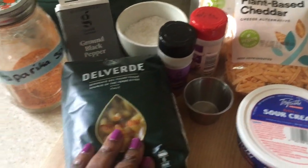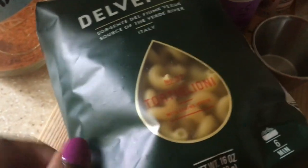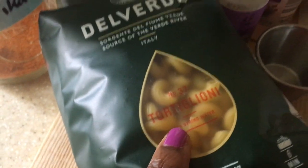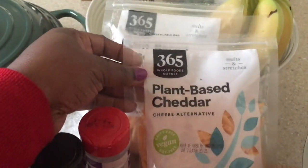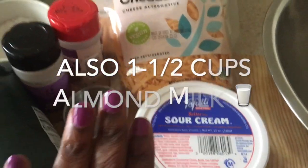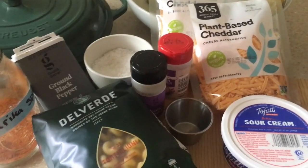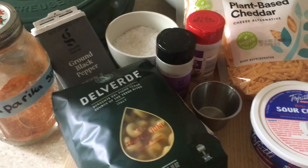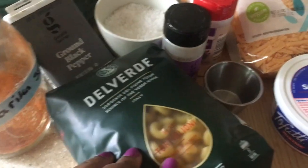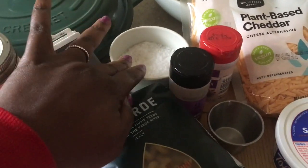This is my favorite pasta — I can never say the name right so I won't attempt it, but you can see it on screen. You're going to need some plant-based cheddar cheese, vegan sour cream — this is going to be a rich, dense mac and cheese because it's for the holidays. You'll also need some elbow noodles, smoked paprika, black pepper, salt, garlic powder, and onion powder.